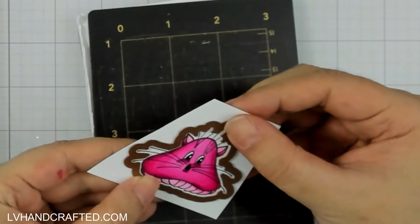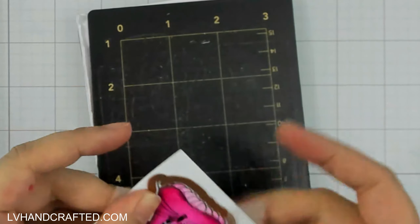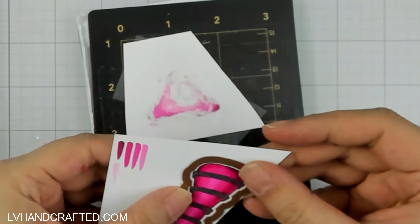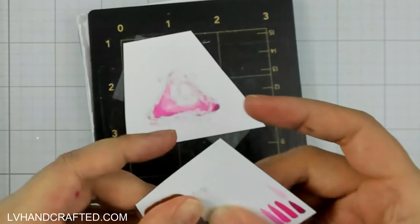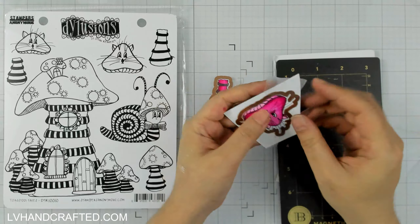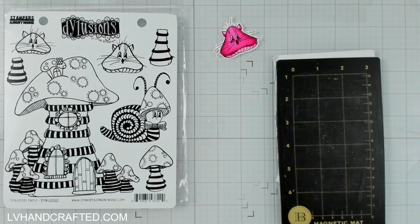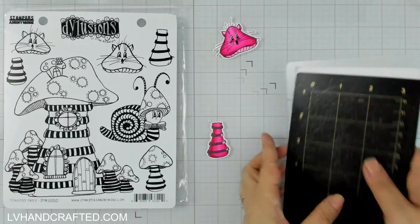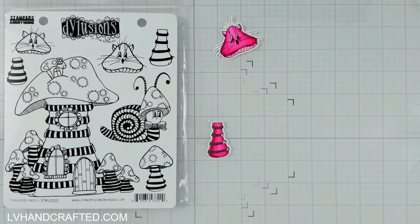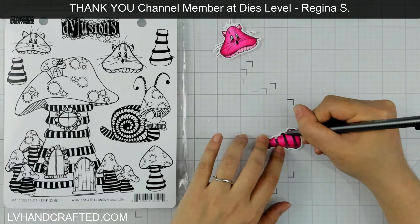This set is sold at Spellbinders and it does come included with the coordinating dies. I'm going to use the dies to cut these out. I'm not sure why, because it has never happened before, but my Scotch removable tape actually tore my cardstock a little bit. You can kind of see on that right-hand edge — see how the black stripes at the ends have a little bit of white? That's where it tore. So it's really surprising.